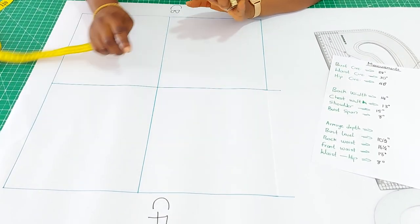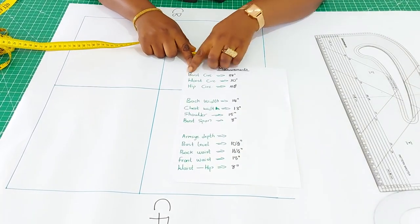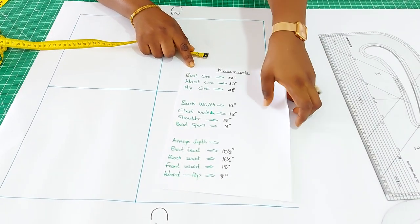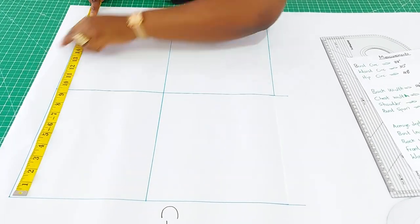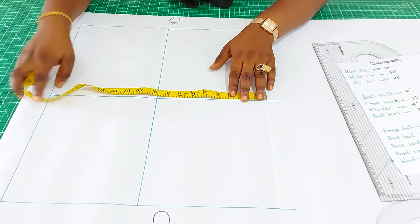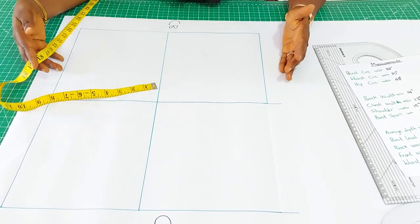The first thing you will need is the width of the box, which is half of your bust circumference. From my measurements here, the bust circumference is 38, and half of that would be 19. So I have 19 inches all along, and you are going to divide it in the middle.